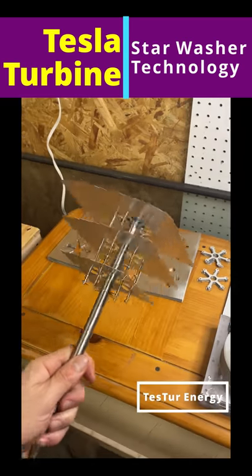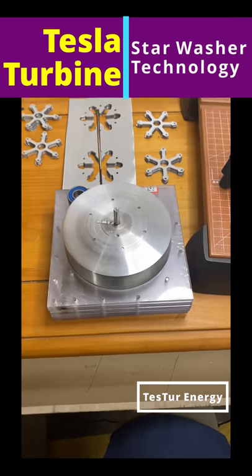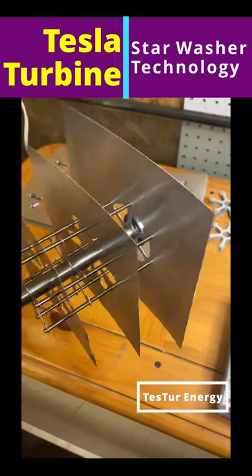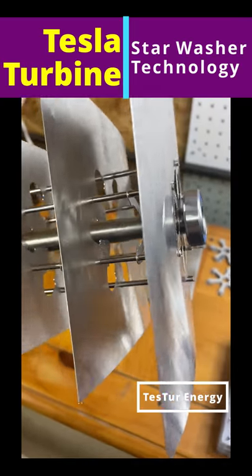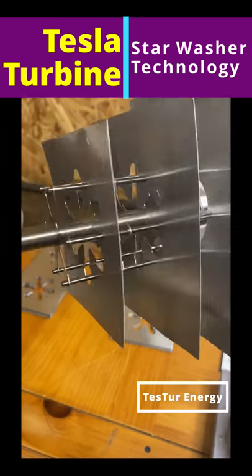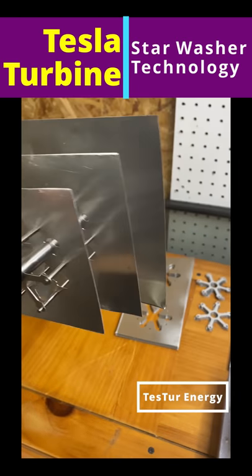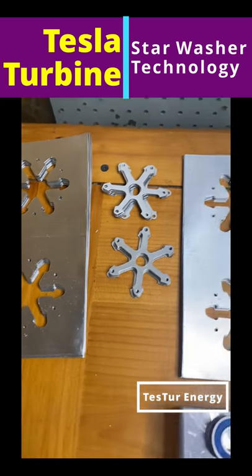If you've been wondering how these are all gonna work, or even just how my old turbine worked, it's a little bit similar. This is kind of an exploded view — you see the star washers going between each plate. They're all connected through the pin rounds on the outside.